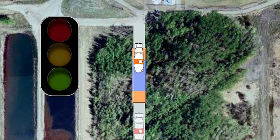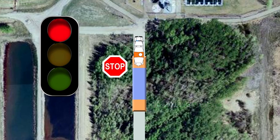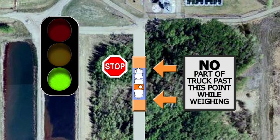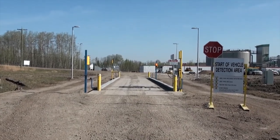To reset the scale, drive forward off the scale and past the vehicle detection area. In a short time, the scale will reset and display a solid red light. Once the light turns solid red, slowly drive backwards into the vehicle detection area. When the light turns green, back carefully onto the scale. Using care when stopping and consideration for other drivers is the best way to ensure this inconvenience does not happen.